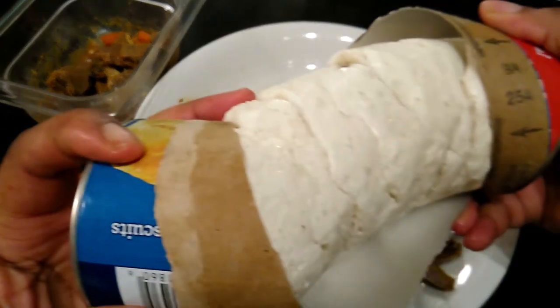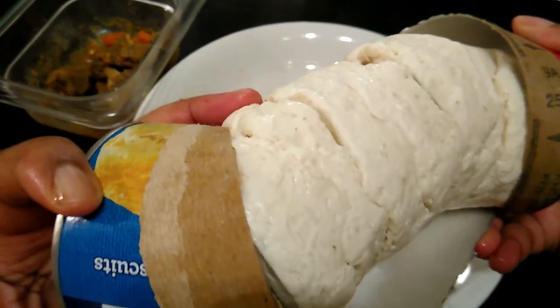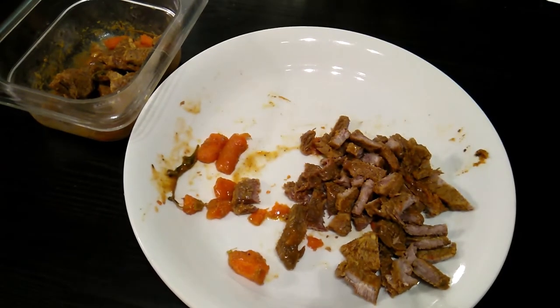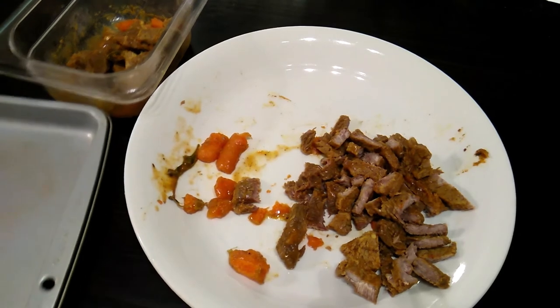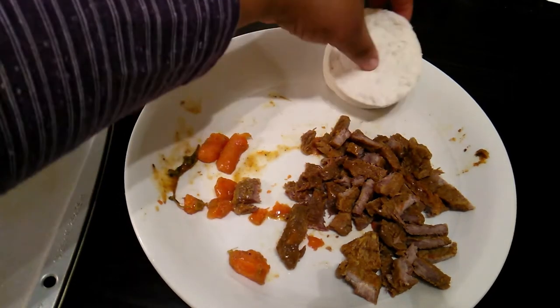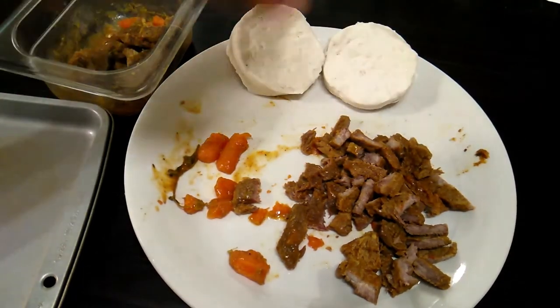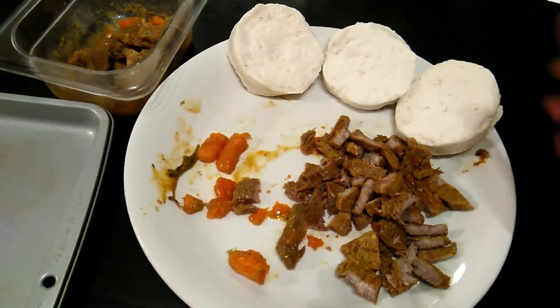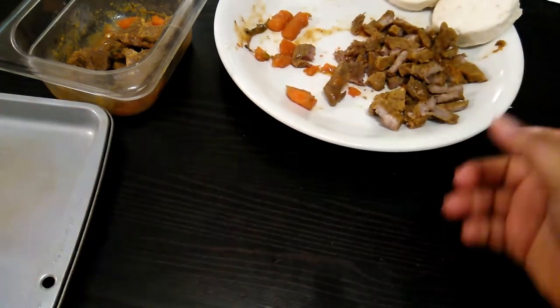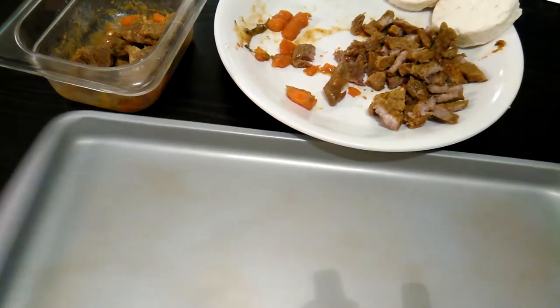Look at that — the stove is on, it's already preheating. There goes the biscuit on my baking pan.